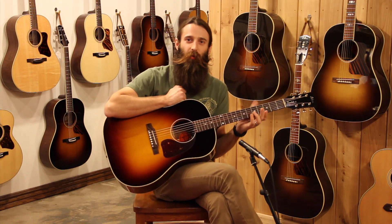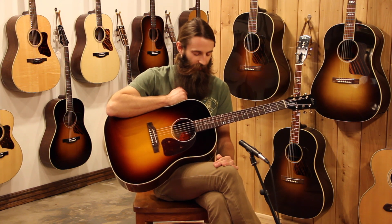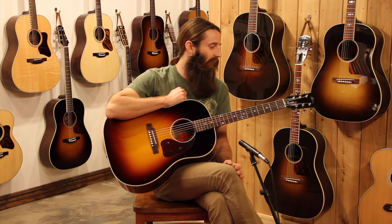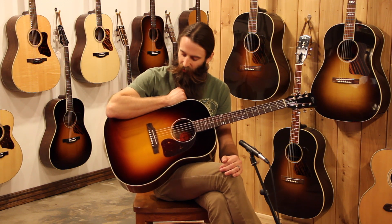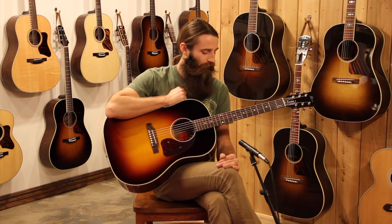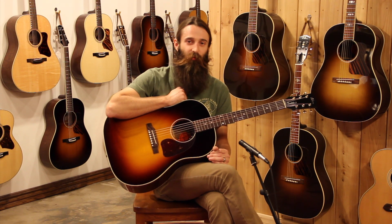The Gibson J45 Elite Koa has got to be about the prettiest variation on a J45 that I've ever seen. Just a beautiful burst, a beautiful Koa on the back and sides, just a great looking guitar. It really plays nice, it's got the sweetness you'd expect from Koa, and it kind of lends that mid-range to the Gibson voice.